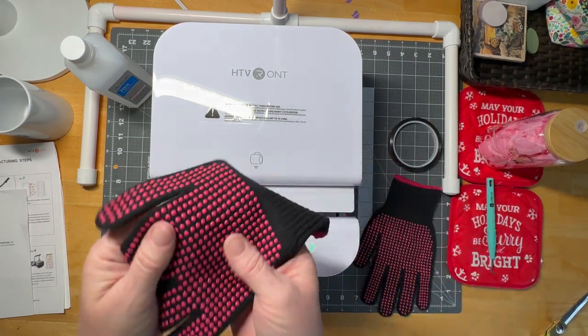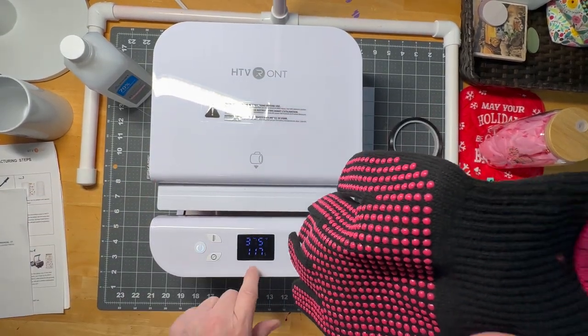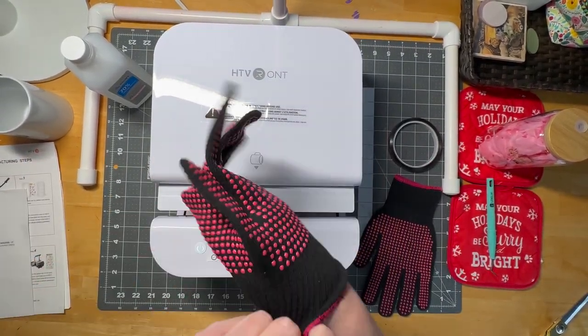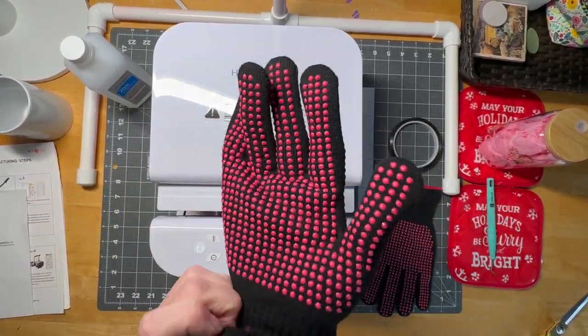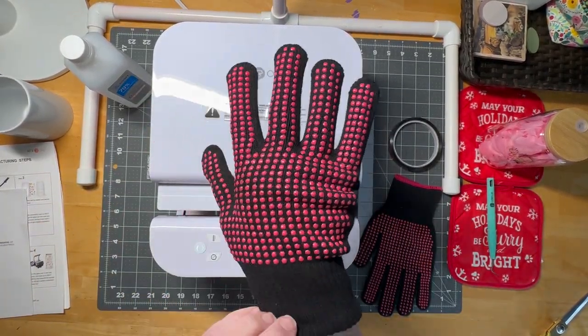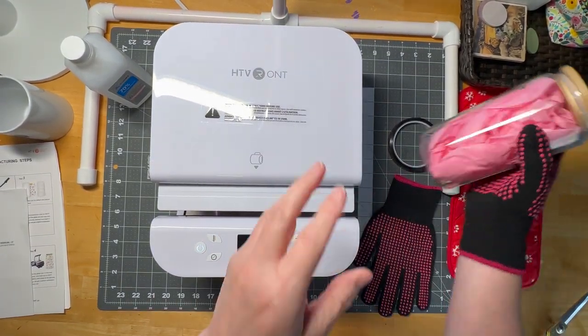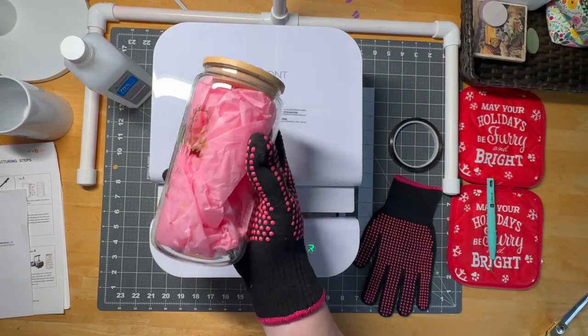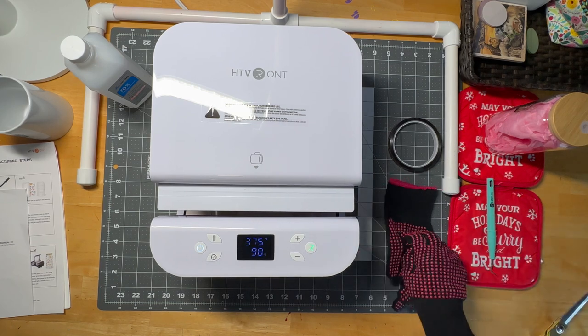The gloves are great — the little dots are sticky. So when the timer tells me it's time, I put these on. Either hand, so they're interchangeable, but they're grippy. When I go to pick up my hot glass, it's not going to slip out of my hand, which is nice.